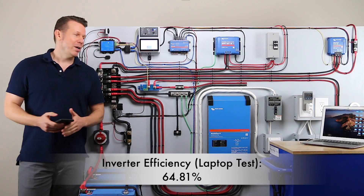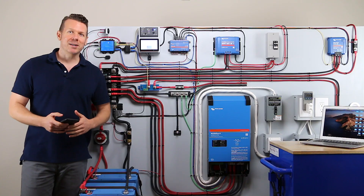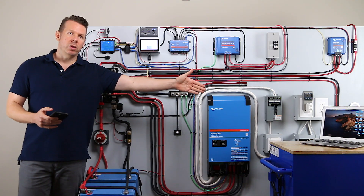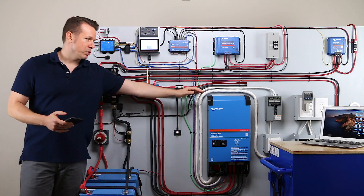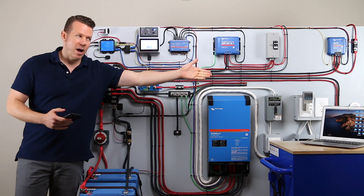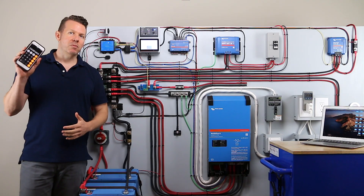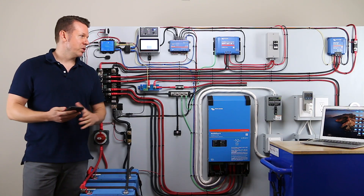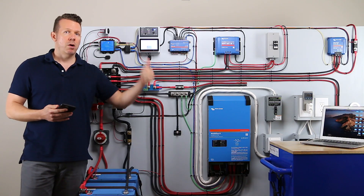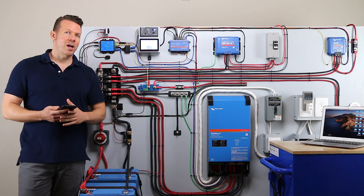Frankly, if you had an inverter that ran at that efficiency, you'd probably take it back and get a different one. But thankfully, that's just because our load is so small — half the power is really going to the coils inside the inverter, and the other half is going to the laptop. Once we put an electric stove and some of the larger loads on, our efficiency should go way up and the numbers are going to look a lot better.